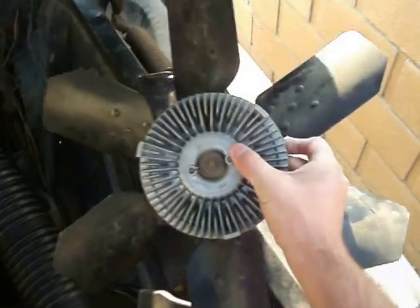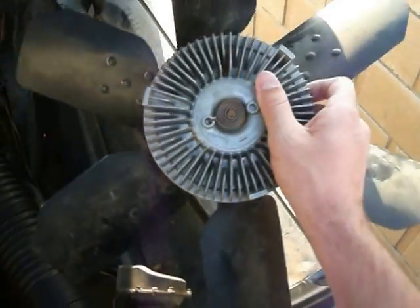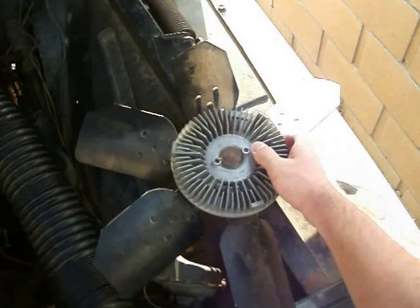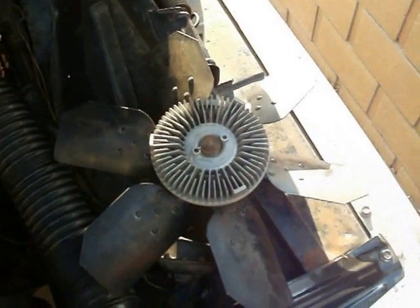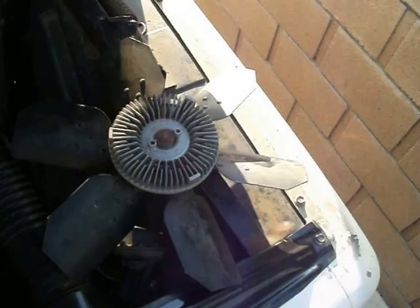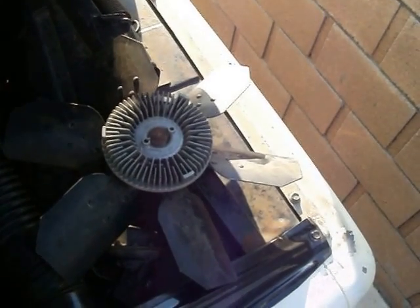They had the old clutch fan set up for a very long time and I noticed that the clutch wasn't actually disengaging. So at really high RPM, when I mashed the throttle, it just had this whoosh of air and it just wouldn't stop — it made my belt squeak the whole time. It was terrible.